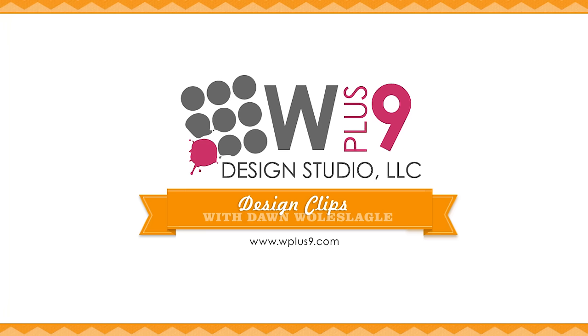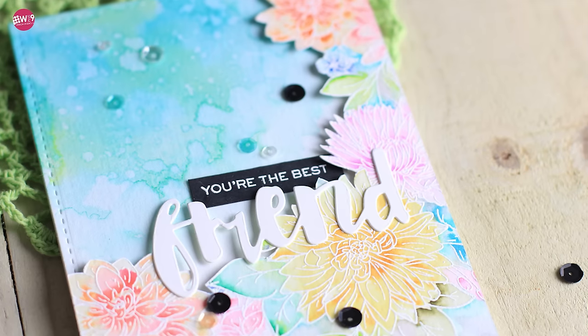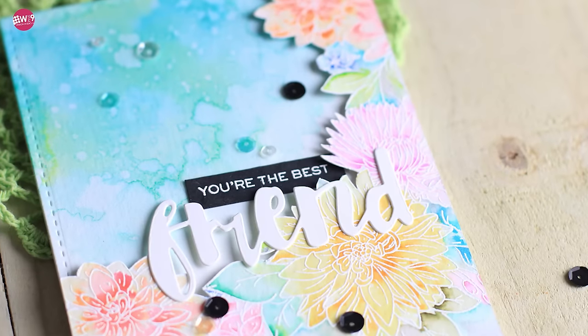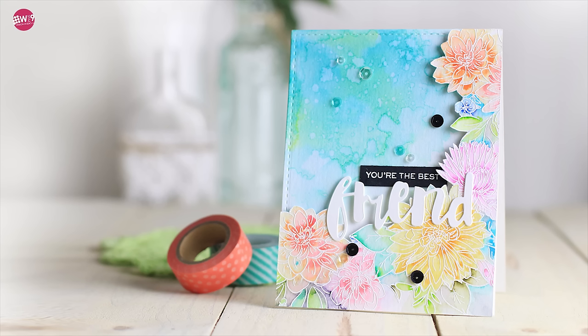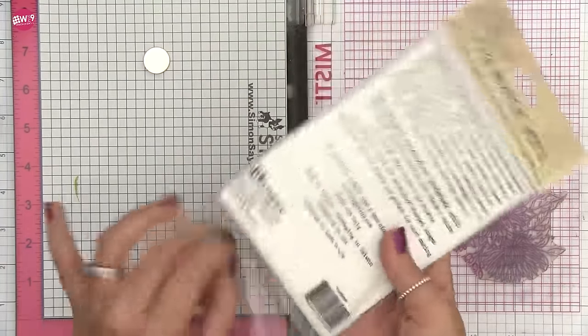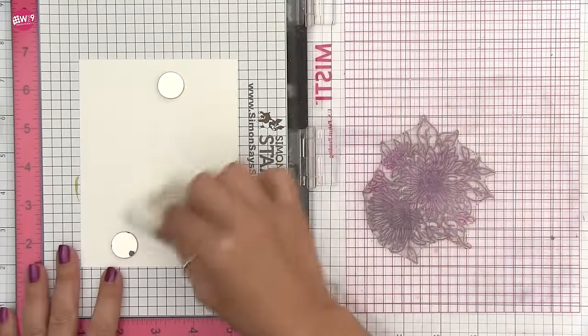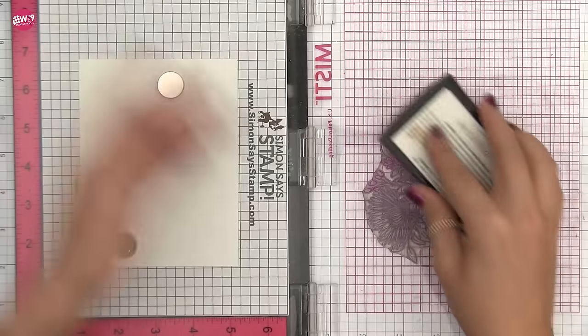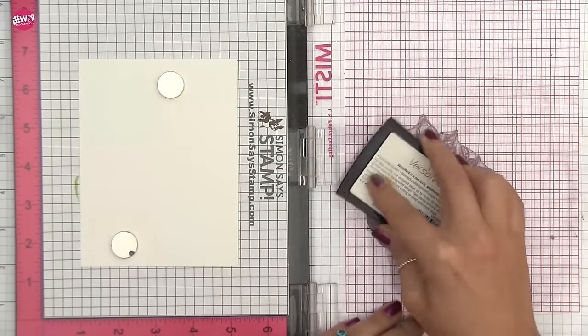Hello and welcome to another Design Clips here at WPlus9. This is Dawn Wollslegel and today I'm going to be using three stamp sets from our Beautiful Bouquet series, all together with a little white heat embossing and Zig Clean Color markers. I'm working on Tim Holtz's Distress Watercolor cardstock and because I'm doing a lot of heat embossing, I'm going to be treating my paper with an embossing buddy bag in between each stamping.